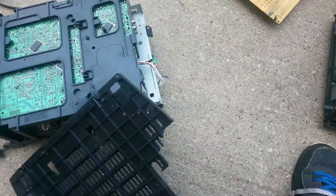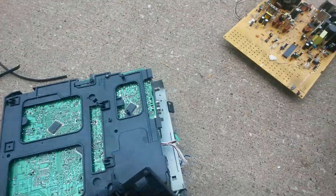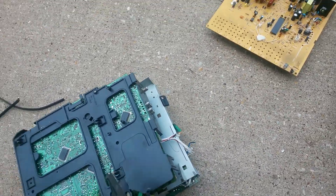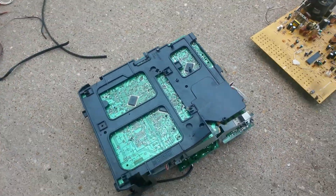Let me give you another tip: some yards don't want the plastic, they just want the board, so you need to clean it up. Sometimes it's not even worth it, because right now the prices — they're not paying very well for the boards.